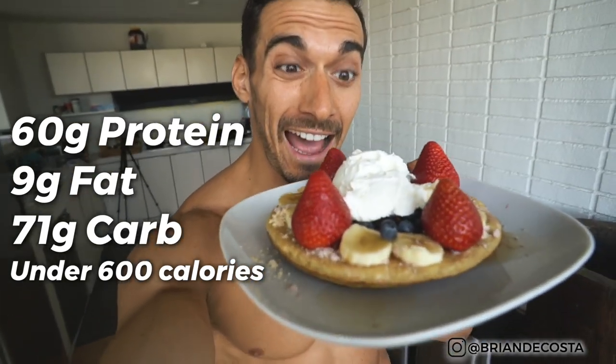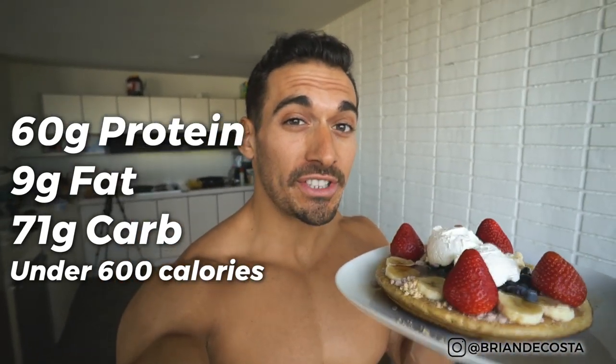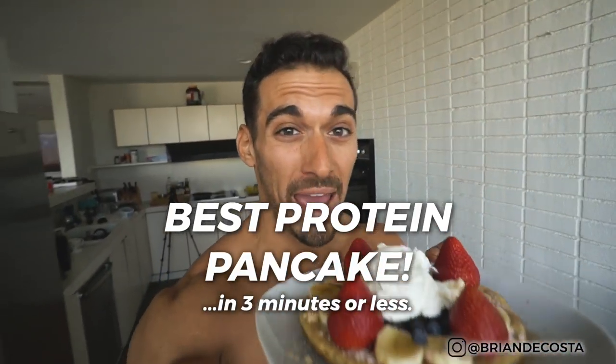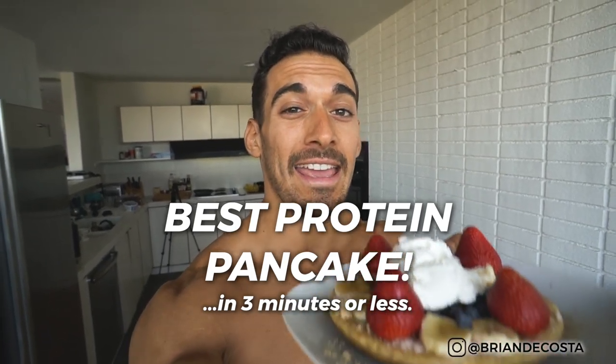If I told you this pancake had 60 grams of protein, 71 grams of carbs, and 9 grams of fat, and under 600 calories, would you believe me? In today's video, I'm showing you how to make the best protein pancake in 3 minutes or less. What is going on my friend? Welcome back to the channel. My name is Brian DeCosta of shreddedforlife.com.